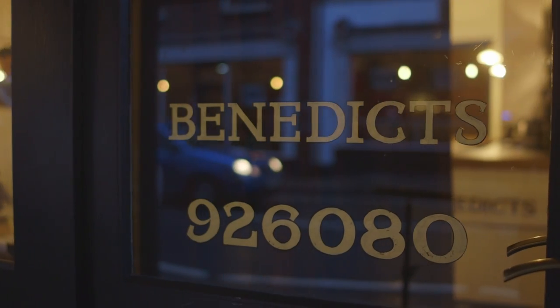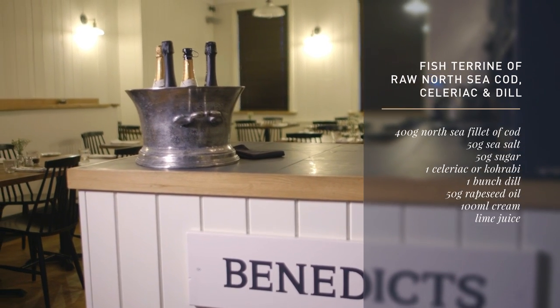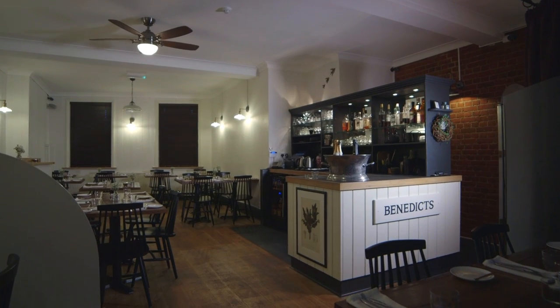My name is Richard Bainbridge and I'm chef owner of Benedict's Restaurant in Norwich. What we're going to do for you now is a raw terrine of some North Norfolk cod, which is a beautiful product that comes down the Longshore — all the way from Norway down our North Sea coast right by North Norfolk. It's line caught, so it's as fresh as can be.